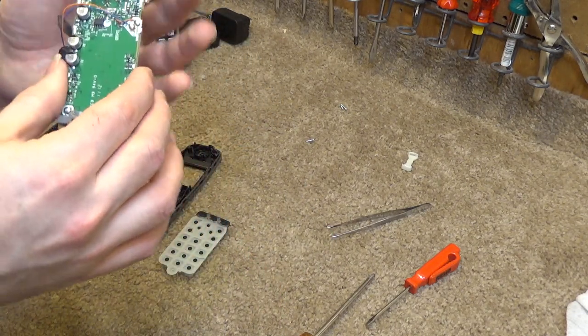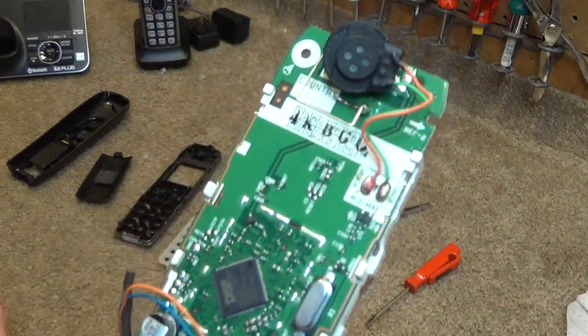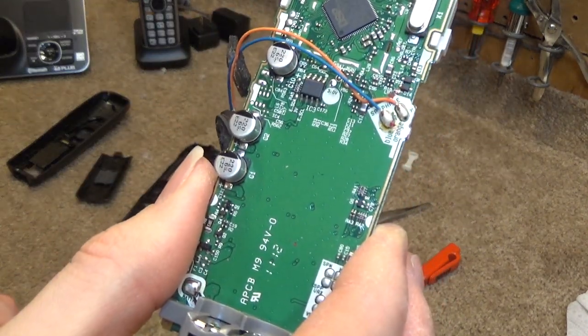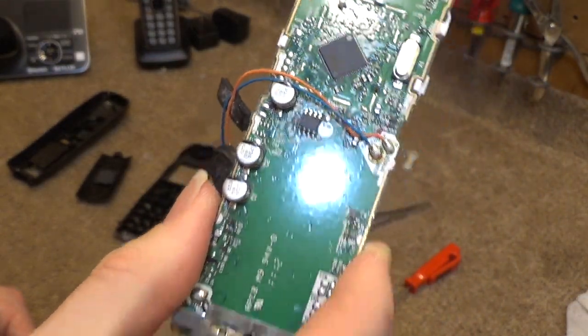These boards are a lot more computerized than they used to be. There's very little circuitry compared to what there used to be — everything is done by the microprocessor now.